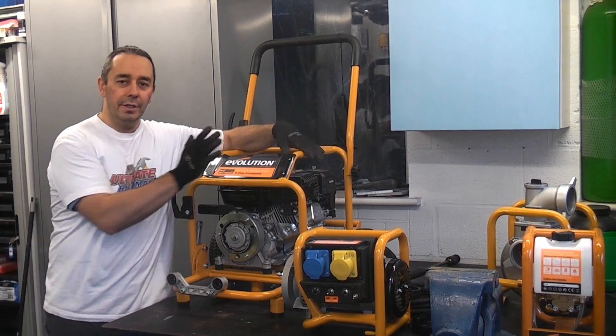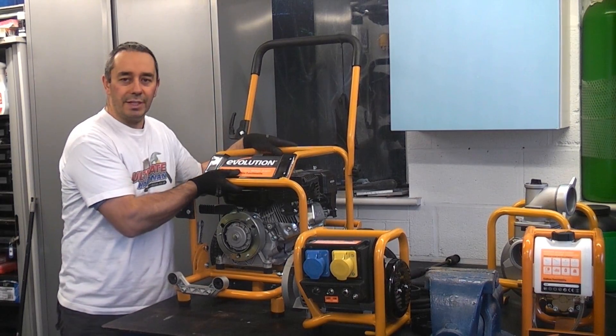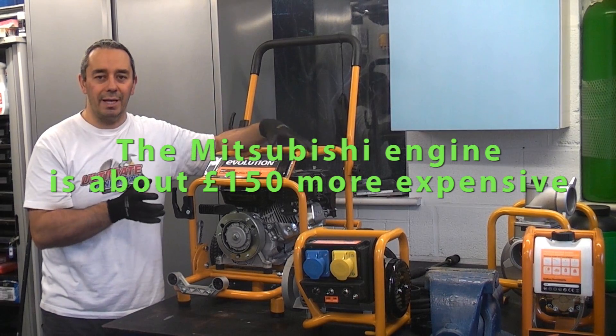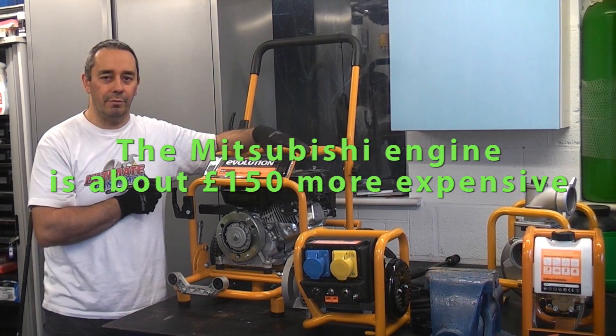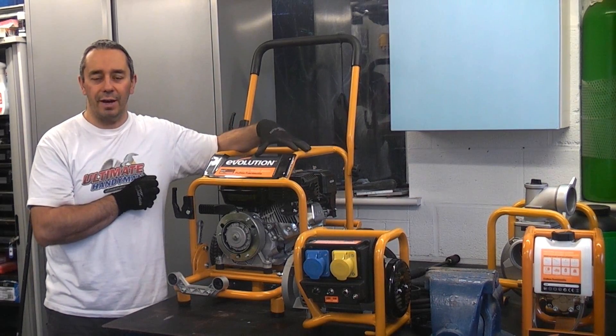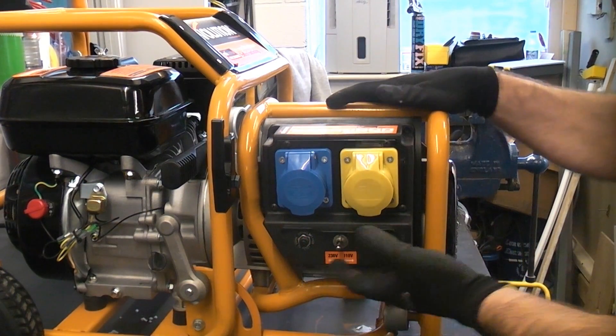So how does this work? You buy this unit which is the engine. This comes in two different models. You can have the Evolution model or you can actually buy it with a Mitsubishi engine if you prefer. This particular one is the Evolution engine which is a 6.5 horsepower. We'll now take a look at each of the tools that can be connected to the unit.